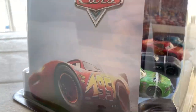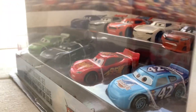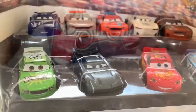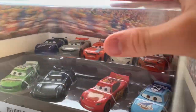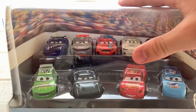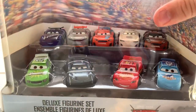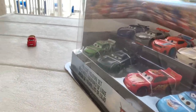This is a set I've never seen before — it must be rare. I'm not even sure if they still make these anymore because this is Cars 3 themed, and Cars 3 was five years ago. But they had quite a few of these sets at the Disney Store, so I really wanted to grab one.